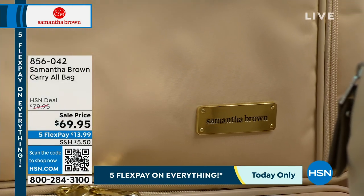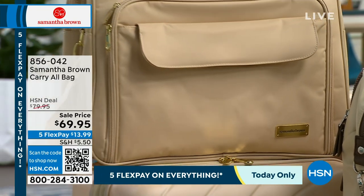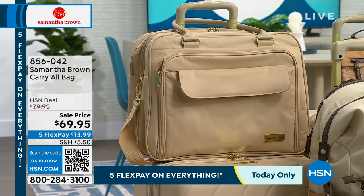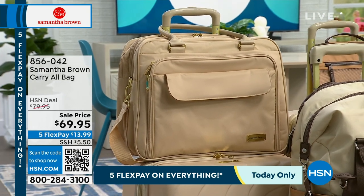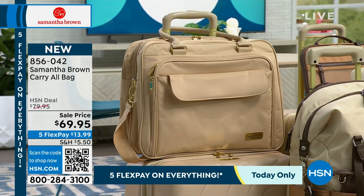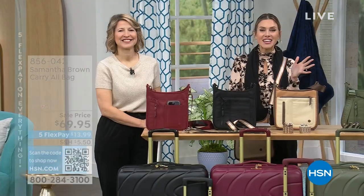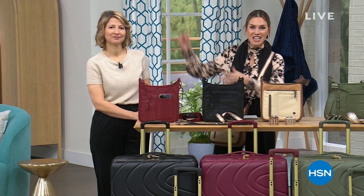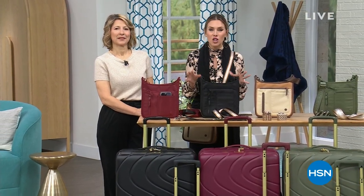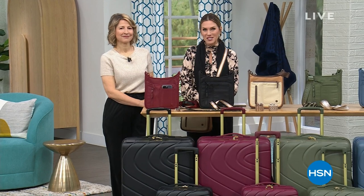Add it on to your carry-all bag — very popular today. $13.99 is a steal. Black is officially sold out; the next to sell out is going to be that mellow buff. This was a winner last year — sold out within the day — and it's going to sell out within this day as well. Item number 856-042. Happy Sunday! My name is Valerie. This is Samantha Brown, aficionado when it comes to traveling the globe — short trips, long trips, you name it. She's the one to trust.